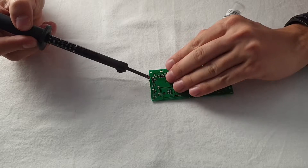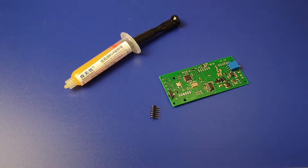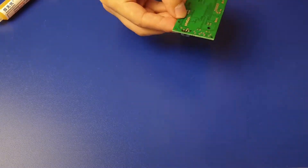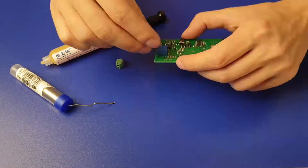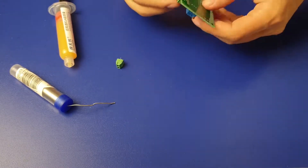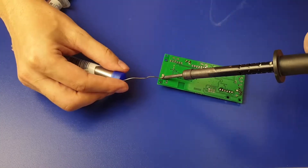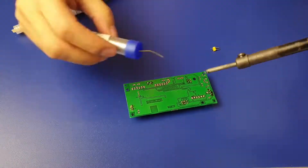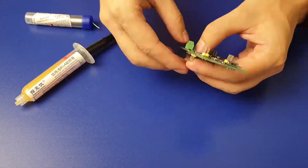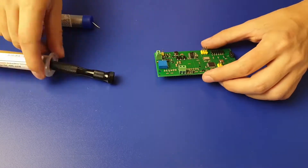A lot of soldering. I had to change my soldering strategy. It appears to be very hard to solder and film at the same time.